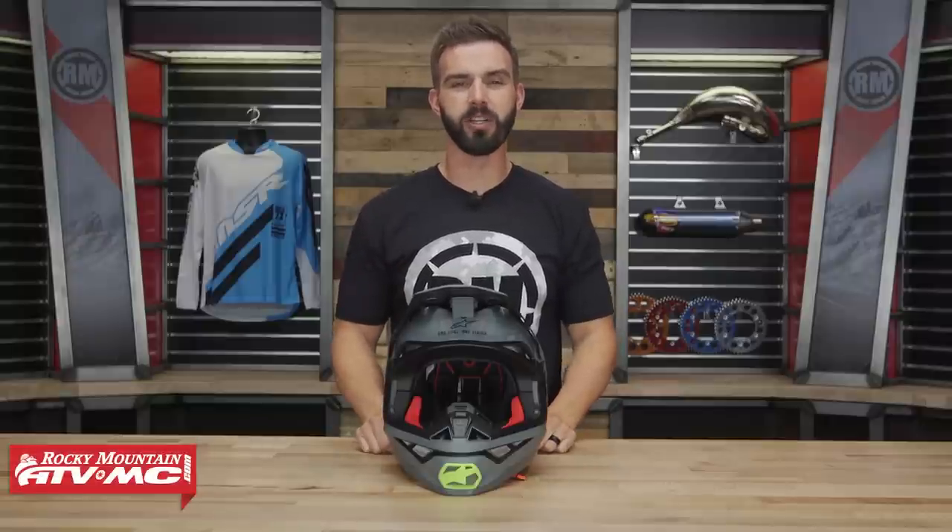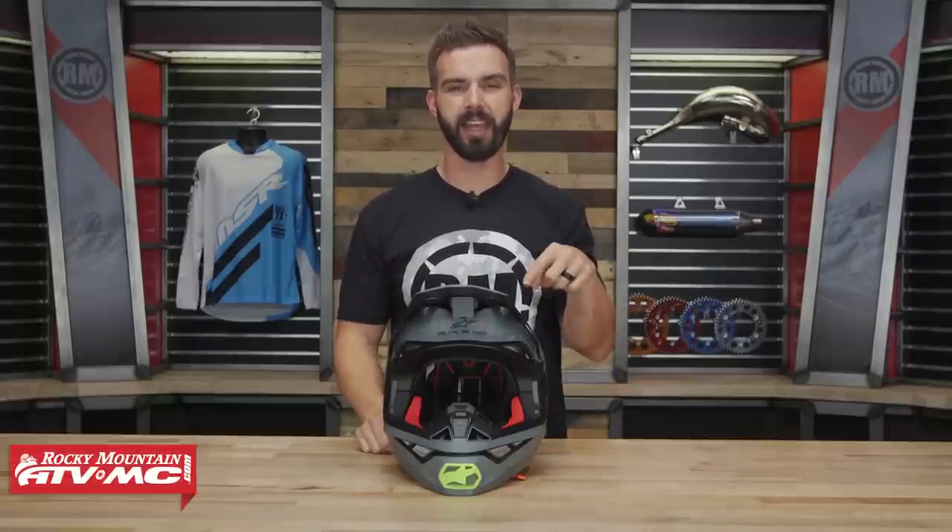Hello everyone, I'm Chase from Rocky Mountain ATV MC, giving you a closer look at the Supertech M10 helmet from Alpinestars.